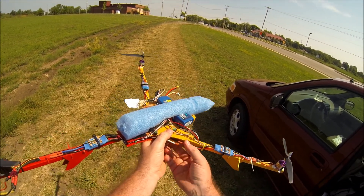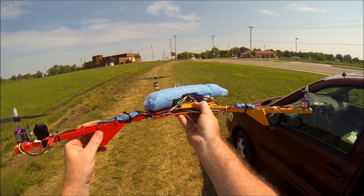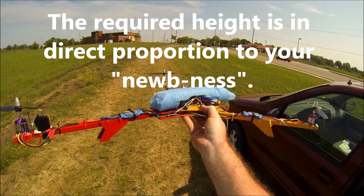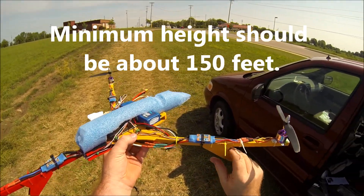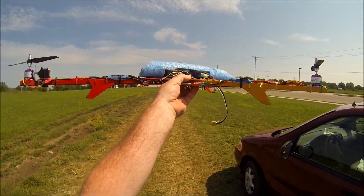The throttle has to stay on so your directional stick can control the propellers. Get the tricopter up about as high as you can see it and still know which direction it's going, then flip it. Hall Studios recommended 150 feet. Get your tricopter up 150 feet in the air.